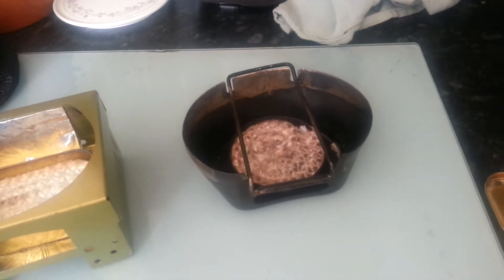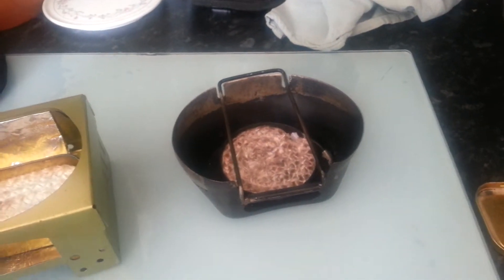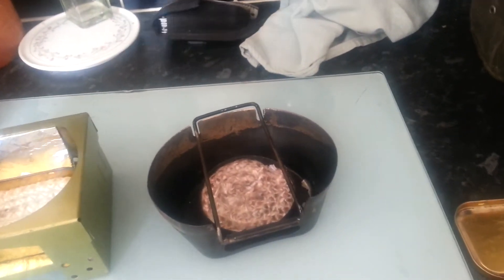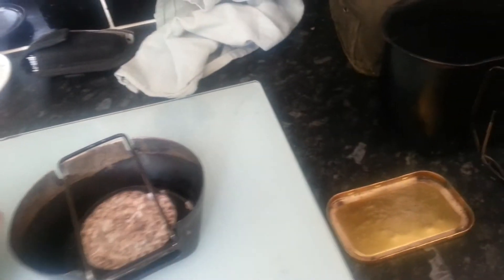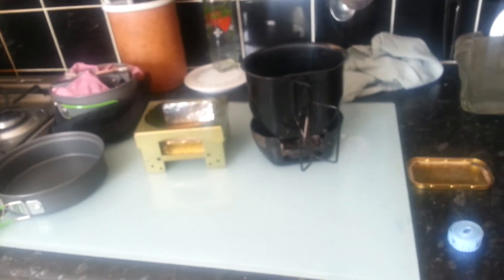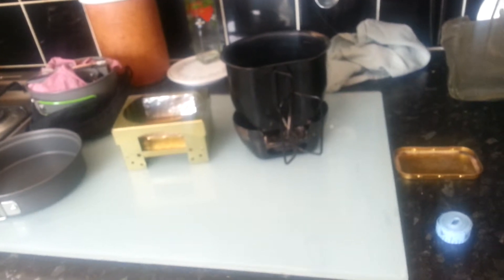It cost a pound and a half or something like that with postage — not a lot of money — and I've got about six inches left after putting rope in both tins. When the Crusader tin is on with the tin foil lid, that was giving me rolling boils in the same sort of time, six to six and a half minutes.